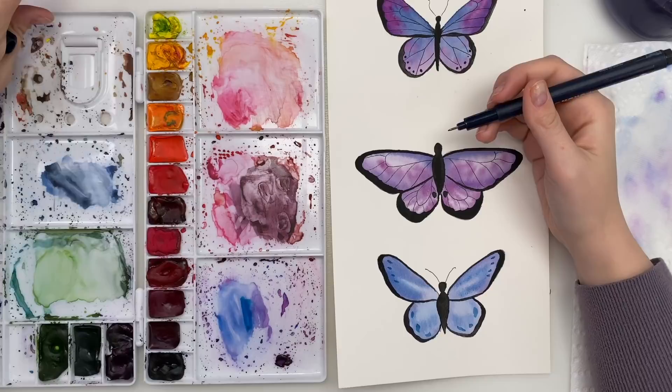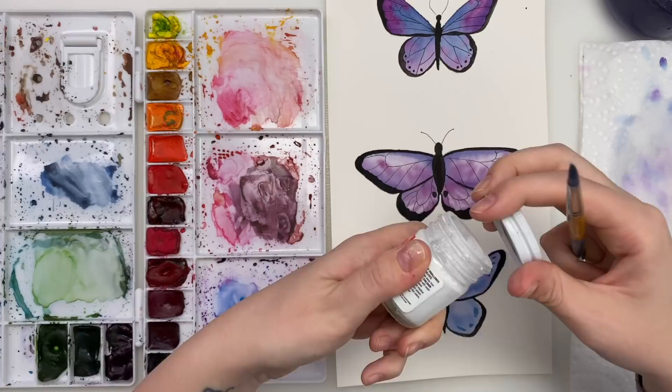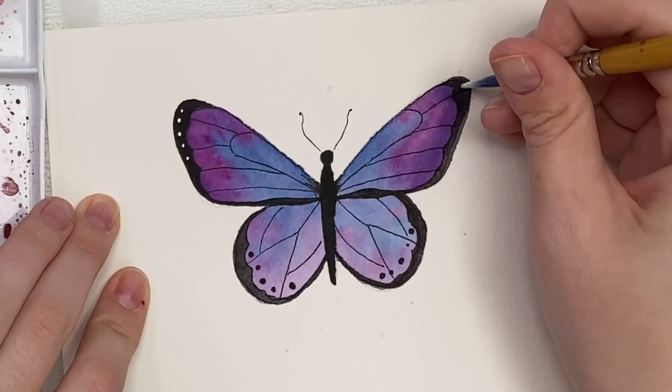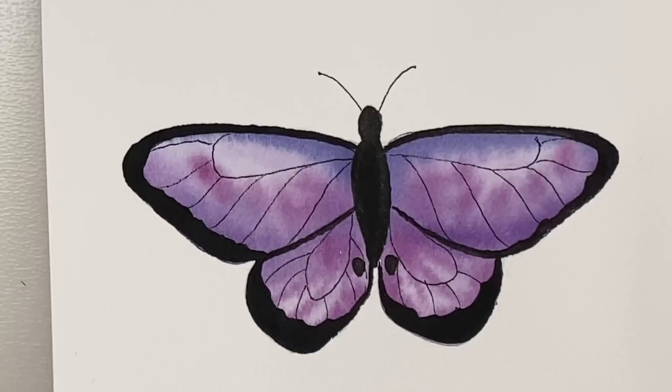Actually with this one I might add a bit more blue — I'm going to grab some turquoise, maybe I'll do just a few blue dots, just for fun. And I didn't do the lines on this one but you can do it however you like. So we're going to let this dry and then we will come back and just do the last bit of detail. So now that it's dry I'm just going to do the antenna on this one.